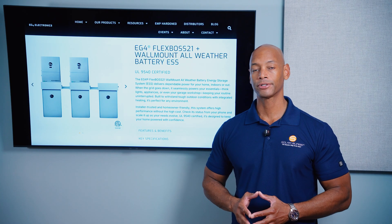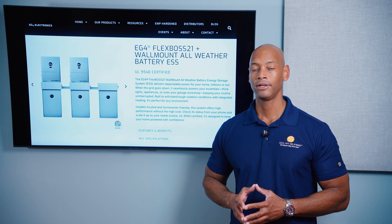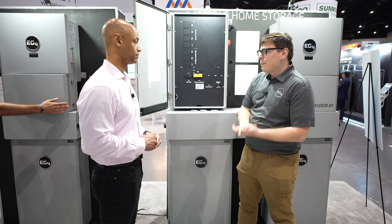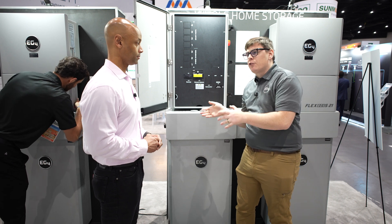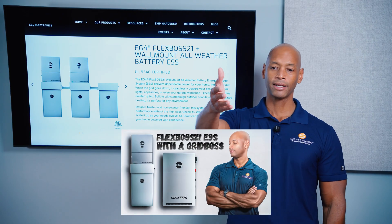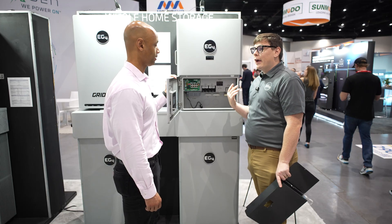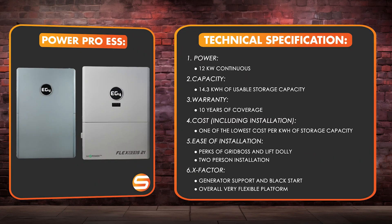In terms of ease of installation, I'm going to give the EG4 system three additional points. If you're going to install this system in a grid interactive configuration, you can simply pair it with the Grid Boss, which gives you dedicated connections for grid input, grid bypass, and generator input. It also allows you to AC couple onto existing solar, as well as providing smart load control for up to four circuits. In terms of X-factor, I'm giving the EG4 system four additional X-factor points for features like generator support, black start support, and the ability to AC couple to an existing solar system — this system just gives you a lot of flexibility.